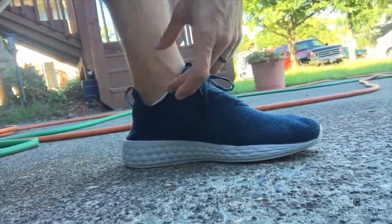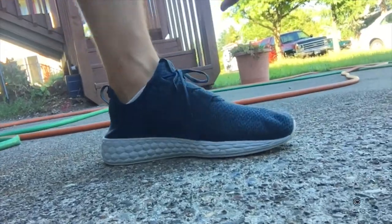You could get away with playing basketball in these things, although personally I would recommend probably more ankle support.